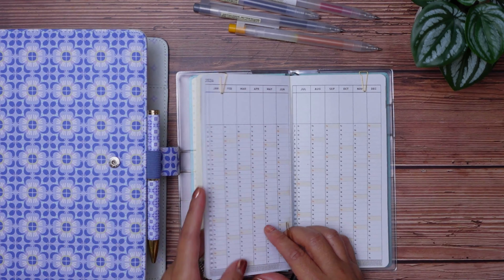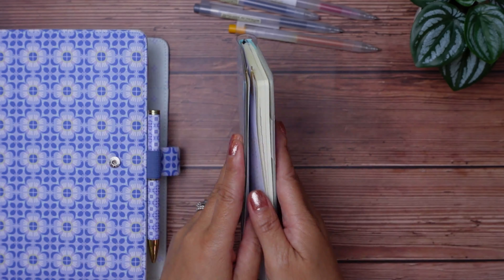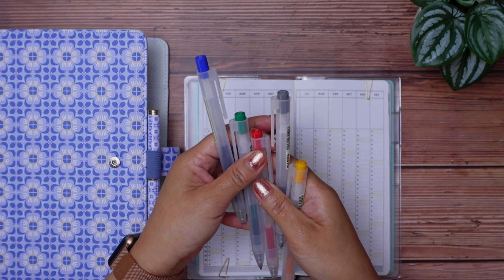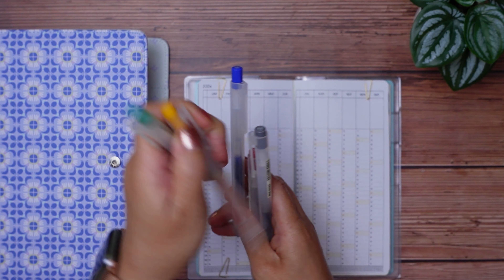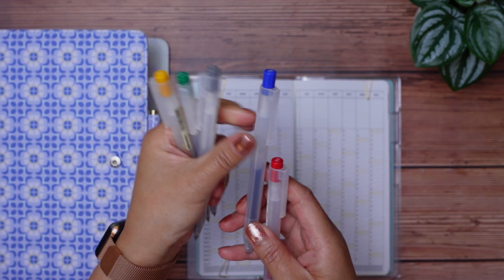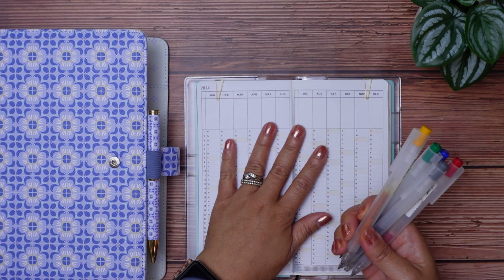I actually haven't made any pen markings on the Tomoe River paper yet, so that's something to look forward to. To colour code my mood tracker, I'll be using these five colours: green for a great day, yellow for a good day, grey for a meh kind of day, blue for a tense or anxious day, and red for a sad or angry day.